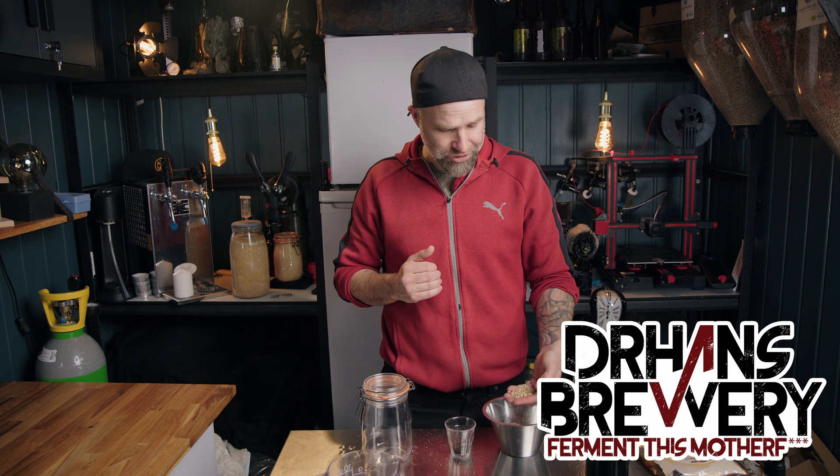Cold steeping or cold mashing — why should we do that? I normally don't do this. I have a reason for doing this today, and this is another tool in the tool belt for you to use when brewing beer at home. Normally I would top mash instead. I won't go into top mashing today, but I can link down to a video where I talk about top mashing.